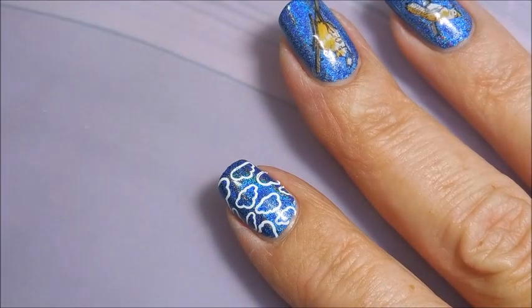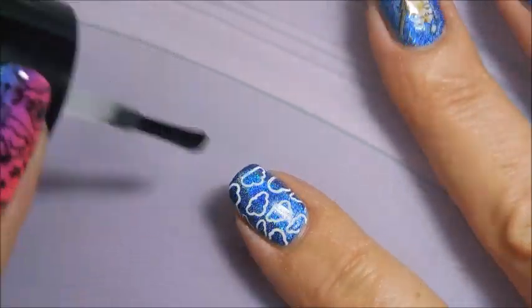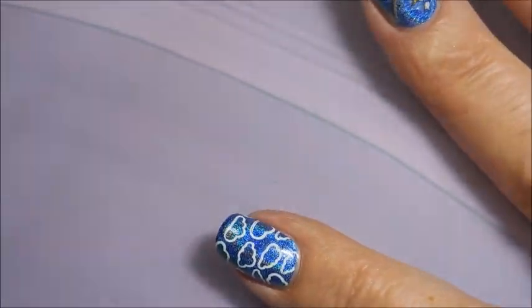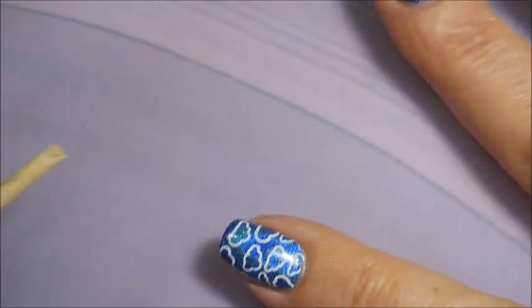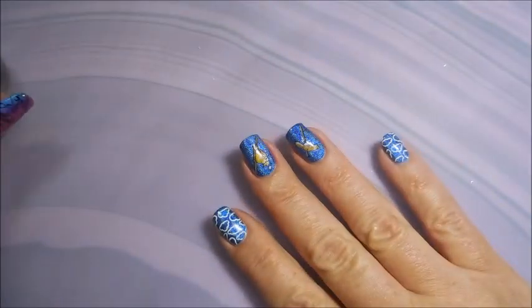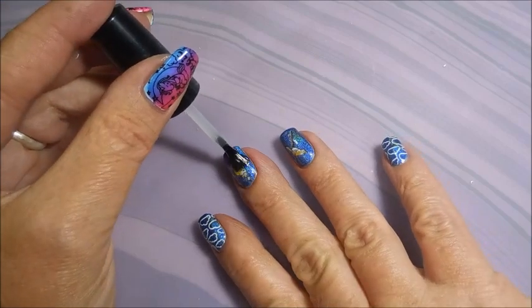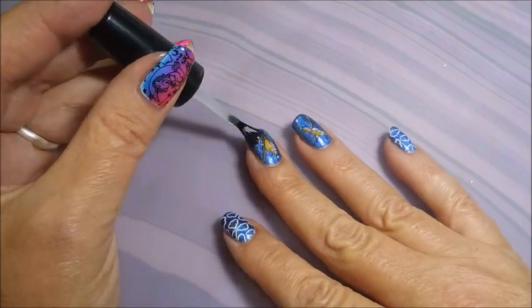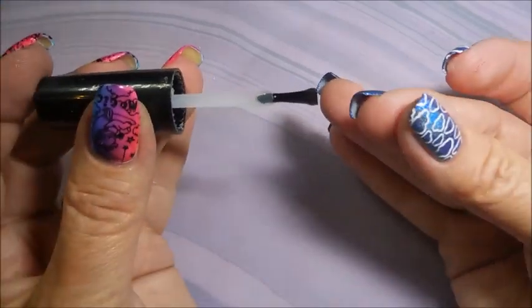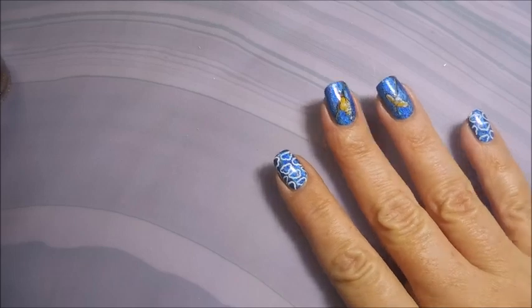I'm really happy with this smudge-free topcoat — it's the only one I've ever tried but I really like it. And now I'm going to top everything off with some Posh topcoat so the little birds get a nice smooth layer over them, and I'm going to cap that tip to hopefully get good wear out of this manicure.